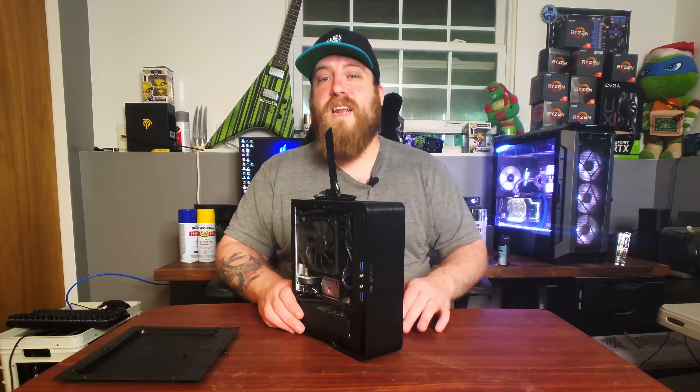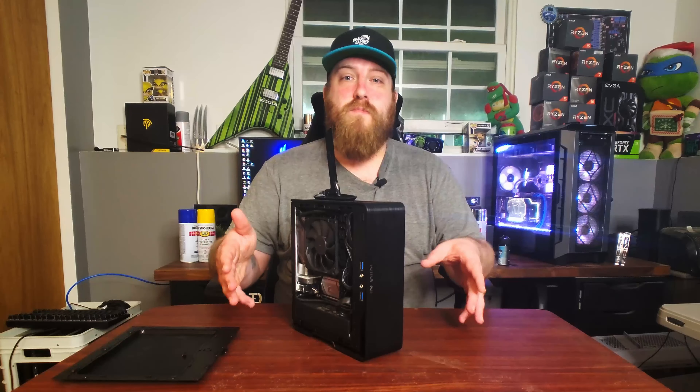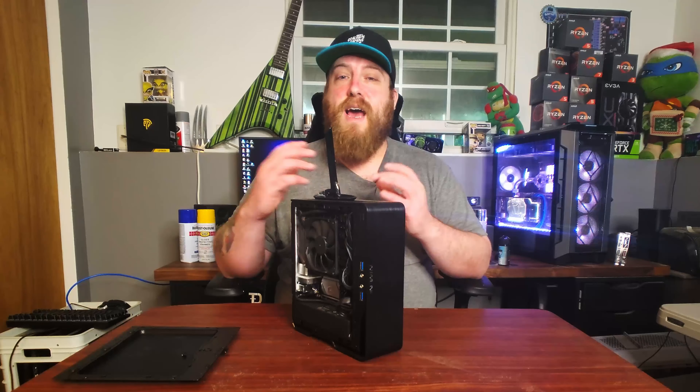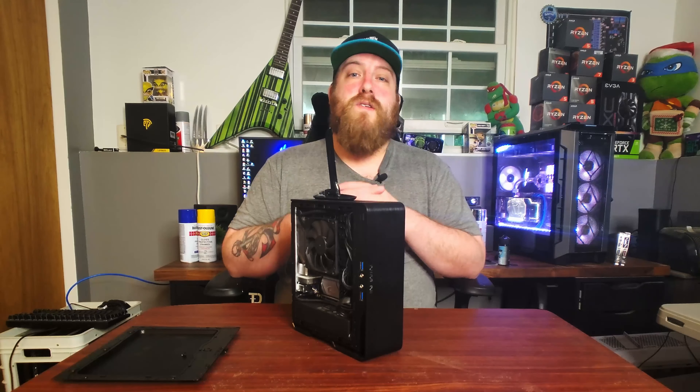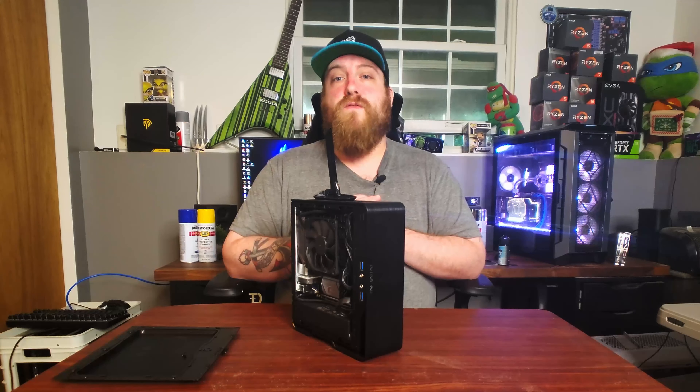Welcome back to the channel guys. Today we're going to be looking at this really awesome and extremely small Ryzen 3200G system. We're going to go over the parts and just the performance here — how this system performs.